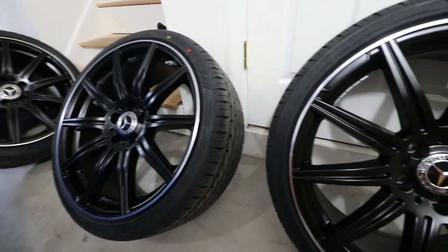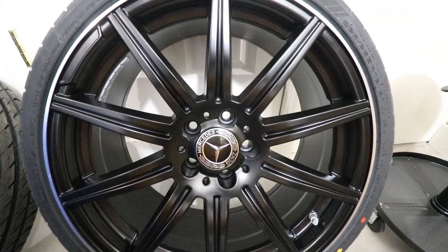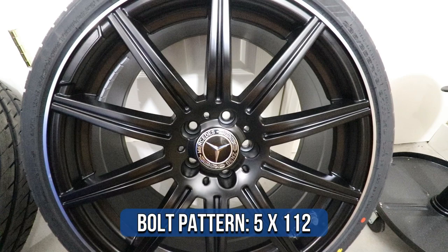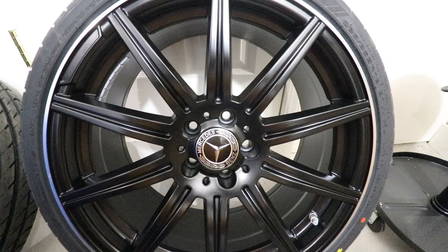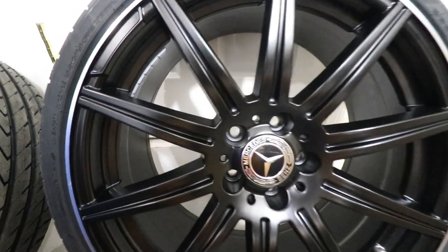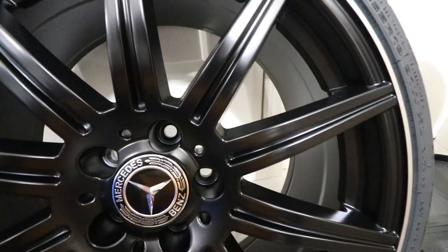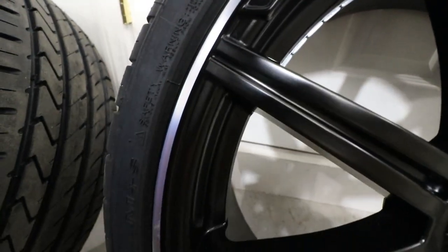Here are my brand new AMG E63 style wheels. These are all 19 by eight and a half with a 5 by 112 bolt pattern and an aggressive 35 millimeter offset. These look awesome — you can see these satin black spokes and it also has this aluminum ring around the edge, which is actually pretty cool.